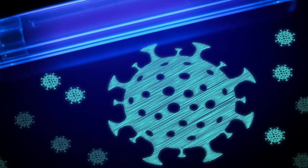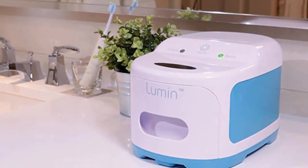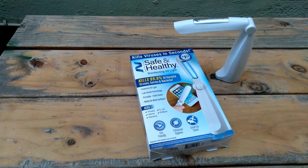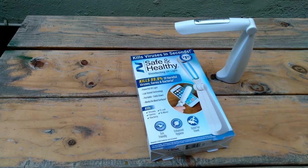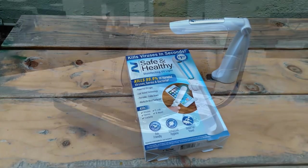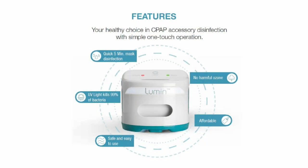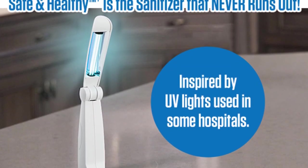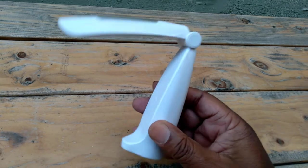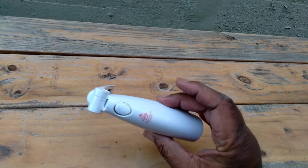The FDA does recommend UVC for sanitizing N95 masks when there was a big shortage during the pandemic. Again, this thing is not a toy, but it's kind of funny just seeing them for sale like this. Next week I'm going to do a video showing you how you can use this as a PhoneSoap — which costs like $30 to $50 — or like a Lumin, which is like $300. This thing can do the same thing, and I'll show you that next week.